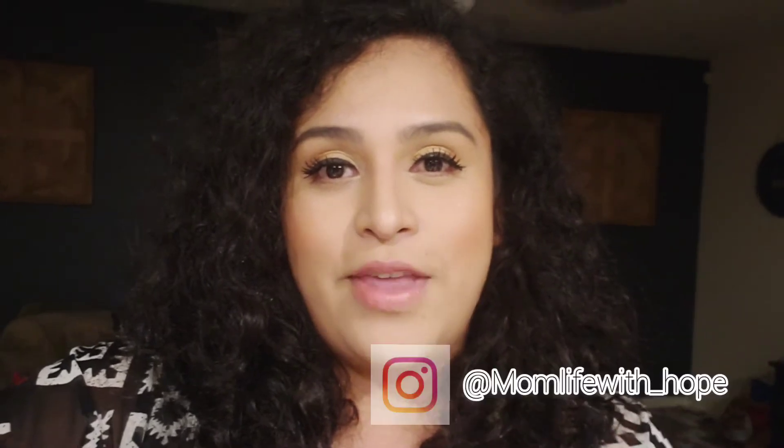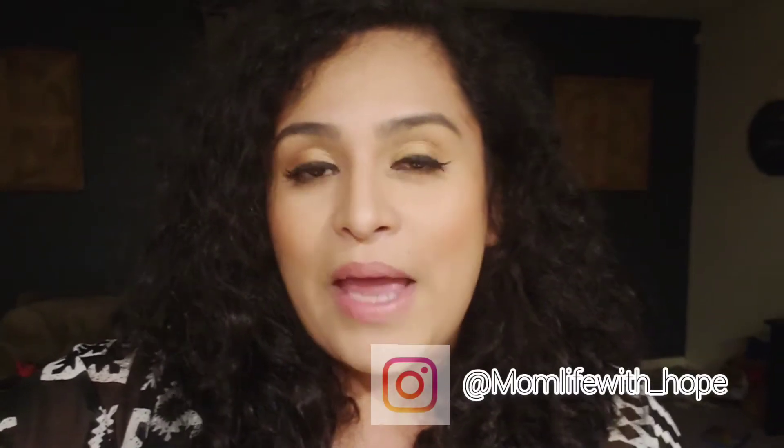Hi everyone, welcome back to my channel. This is Mom Life with Hope, and in this video we're making green chicken enchiladas with a Mexican rice. These two recipes are actually made from scratch — absolutely made from scratch, nothing from the can. So if you guys decide to try out this recipe, please tag me on Instagram and let me know how it came out, how you like it. It did take a little bit longer to make because of the more authentic flavor.